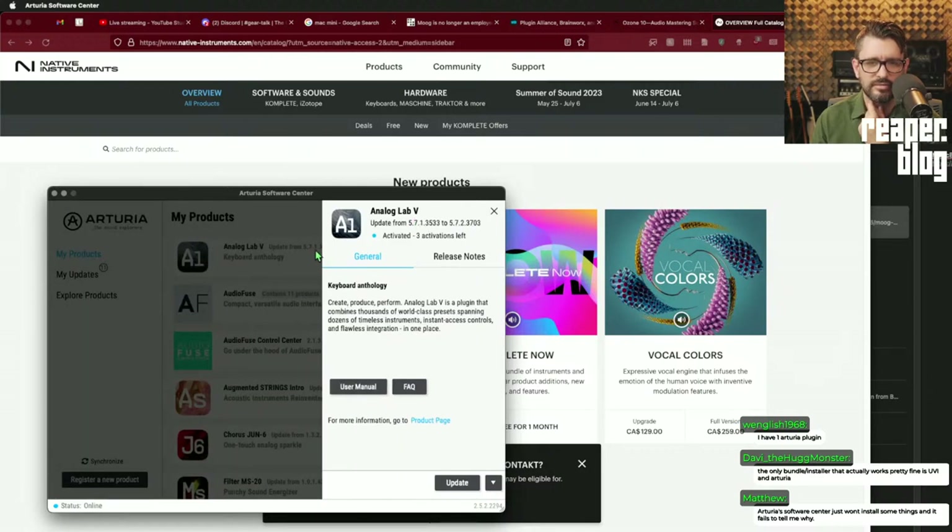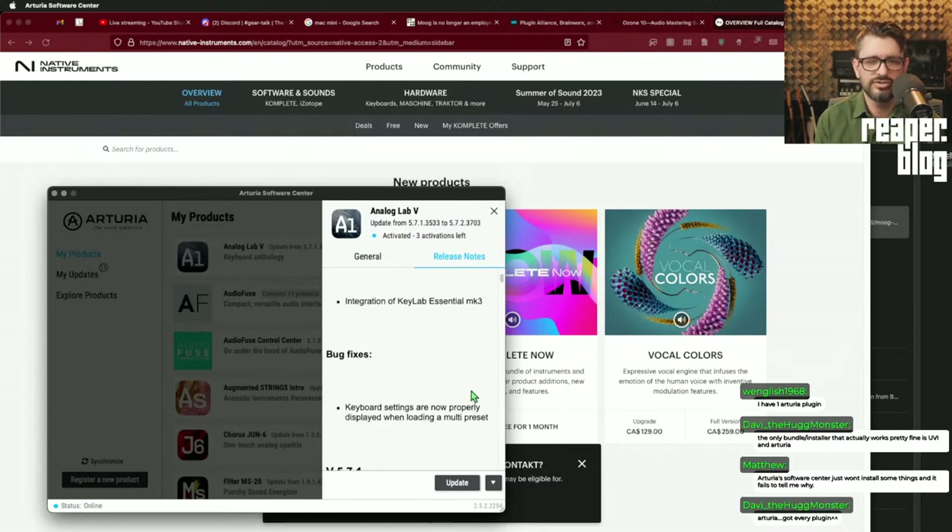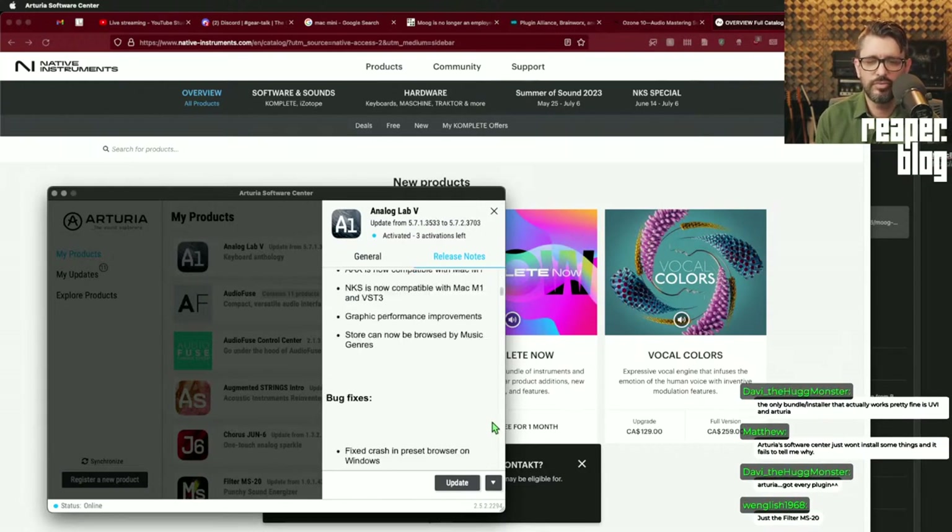Updates — but what changed? Release notes: integration of KeyLab Essential, bug fixes. I never reported that issue and just realized it's been fixed.